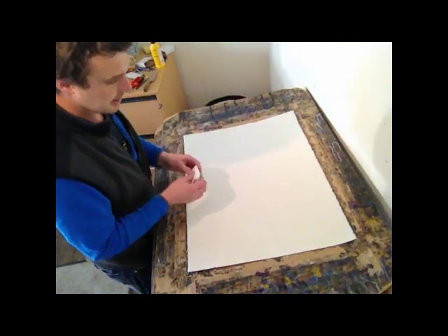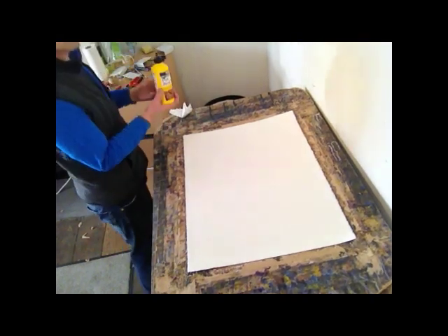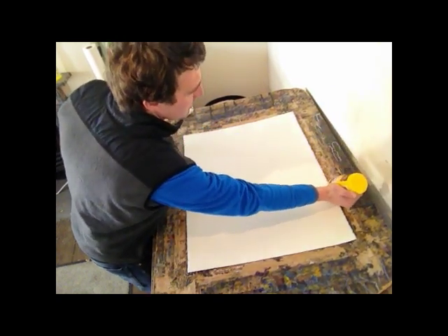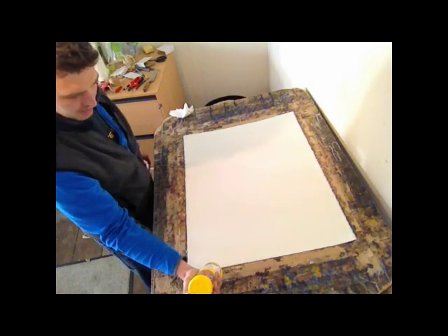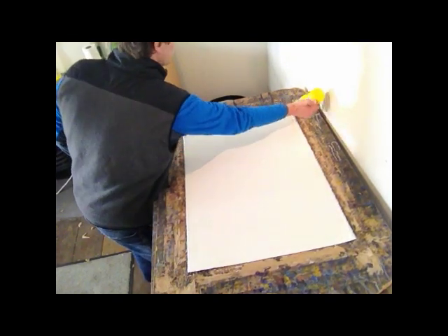A bit of paper towel here — I'm just going to dry the edge. PVA glue. Not everyone would want to do this, but at £2.50 a sheet of paper, you may as well get it stretched up properly. So just put a thin line of that round, not too much, because otherwise it'll just sort of squidge out.